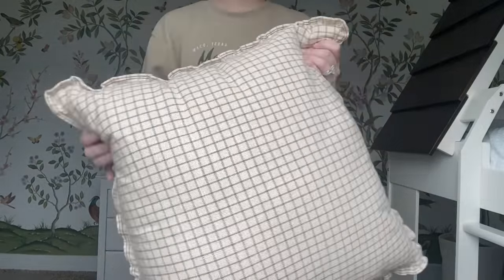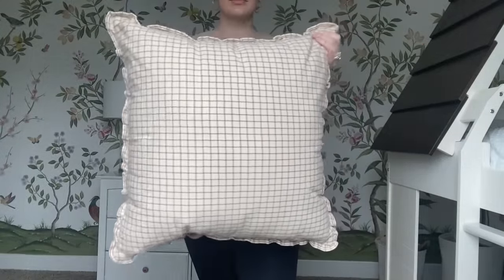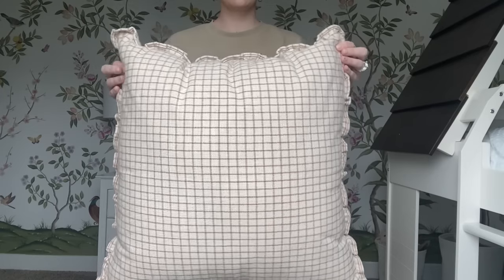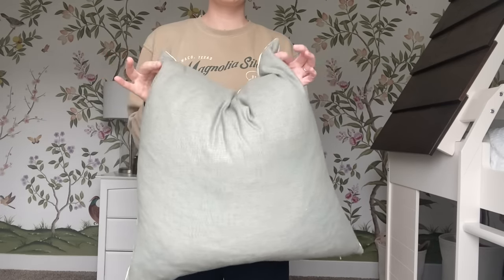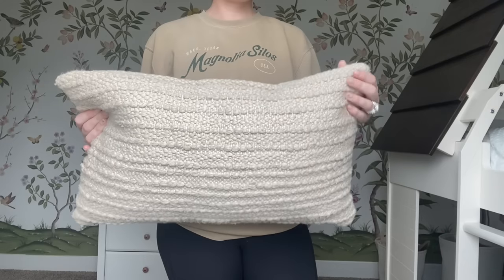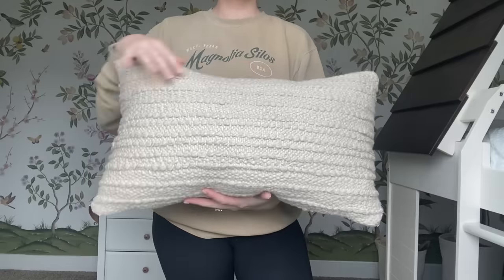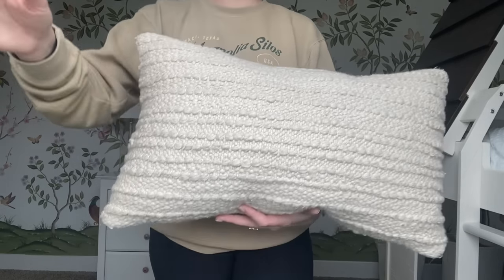I have a large euro size pillow from the new Studio McGee line at Target — they just launched their new bedding. I love the subtle print and especially the ruffled edging. Then I have a 20x20 throw pillow cover in a sage green — that color also pulls from the wallpaper, which was really nice to accent with. And then I found a really cute lumbar pillow from Target, also from the Studio McGee line — I love the jute detailing; it adds a lot of texture to the bed. Between these three pillows it felt well balanced and added a really cute touch.